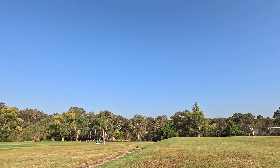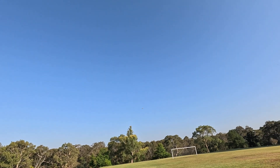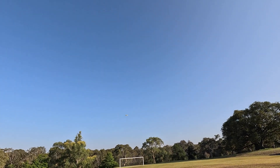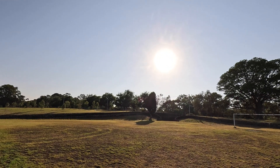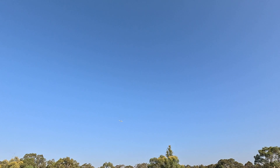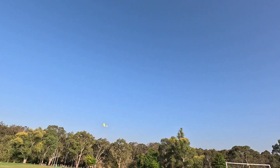I'd like to test if it glides, so I need to get a bit of height for that. I cut the throttle to see how it glides — not the best. Cutting the throttle again — it does glide, not super fantastic, but it does glide. I think there's quite a bit of drag from the EDFs when they're turned off.